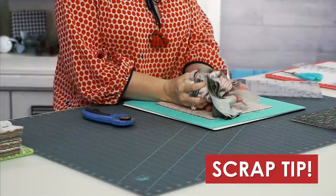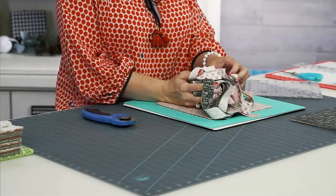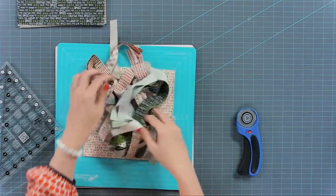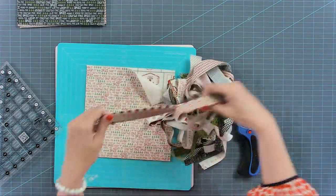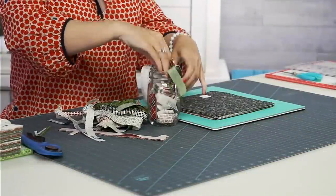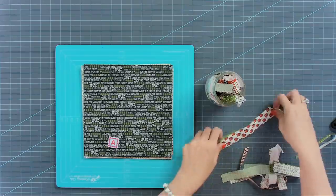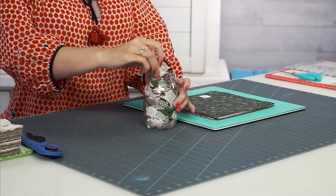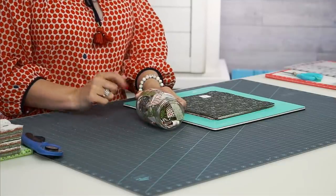All of these little scraps you could save and put in a jar as decoration — it'd be really cute to put in your living room in a little Mason jar. These are too small for me to sew with, but if you cut these all into strips and put them in a little jar, it would be so cute. You could put this out during Christmas time, maybe add some buttons too — it's a way to display your scraps.